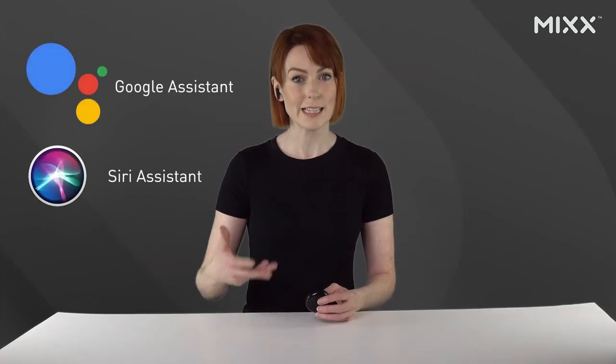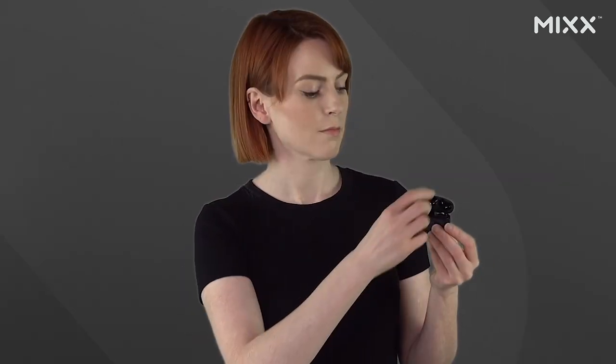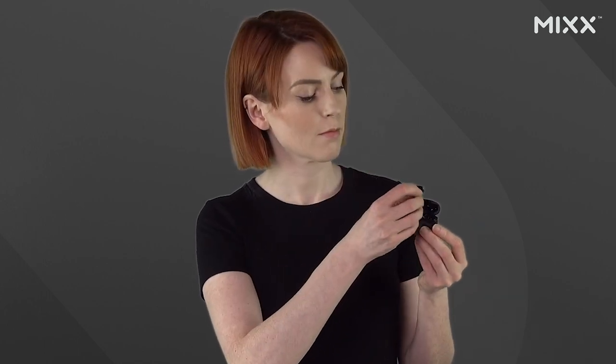They're also compatible with voice control software like Google Assistant and Siri, giving you great functionality without ever having to pick up your device. Once these are paired to your device, you simply pop them out of the charging case and they will turn on and connect, so you are ready and raring to go.